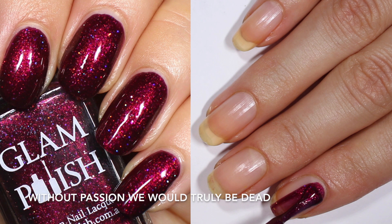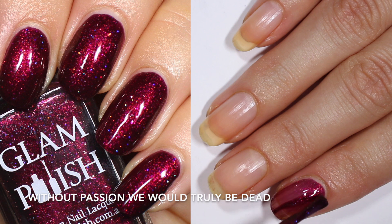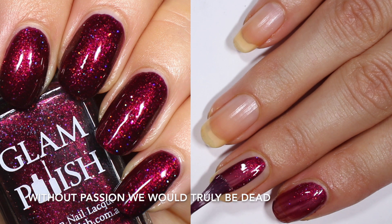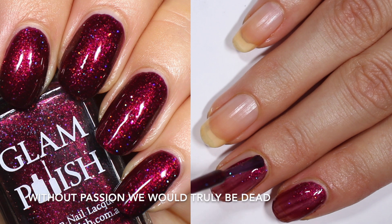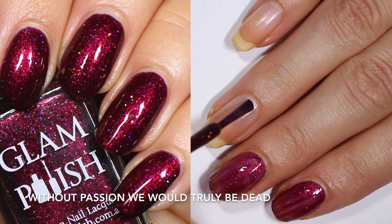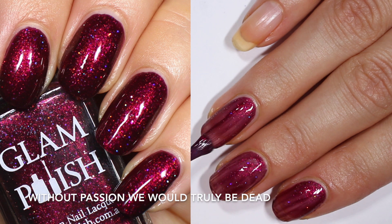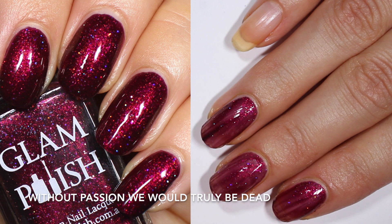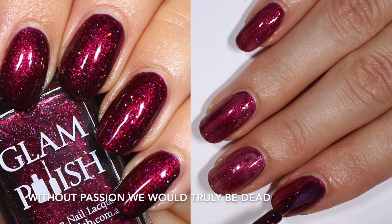First up we have the Angel inspired polish. This one is called Without Passion We'd Truly Be Dead, and Glam Polish describes this one as a dark wine jelly with strong aurora shimmer and ultra hollow glitter. I really like the amount of hollow glitter in here. In this deep base you get those specks and they really gleam out because that base is so nice and deep, but they're not so packed that you lose the base. In the final product you get to see the glitter, the base color, and the shimmer — everything. It's a really well balanced polish and I really appreciate this base color.